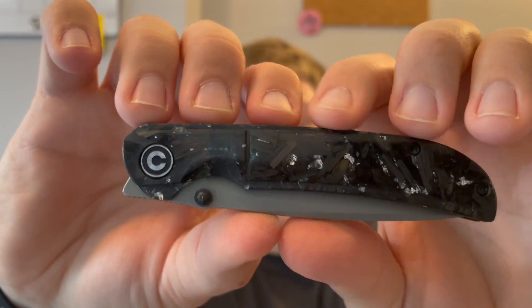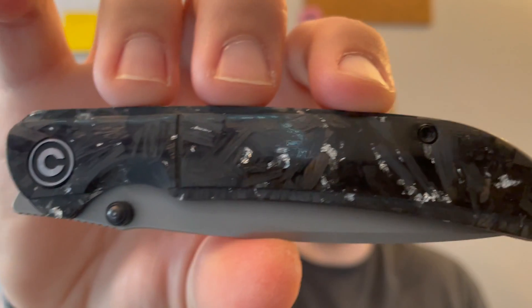We're going to jump right into materials. This is the Imperium and it's rocking silver shred carbon fiber — something you have not seen Civivi do too much of. I know they've done it on the Imperium and I think they did some shred carbon on the Boo model as well. For the Imperium specifically they've done a silver shred carbon and also a copper carbon version.